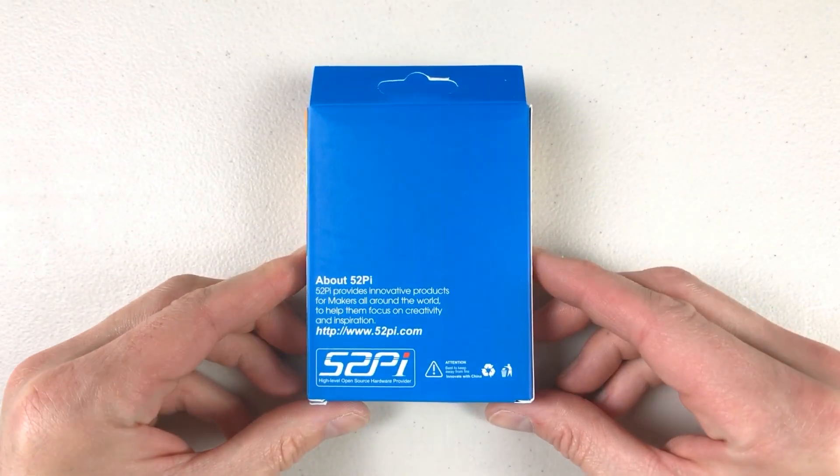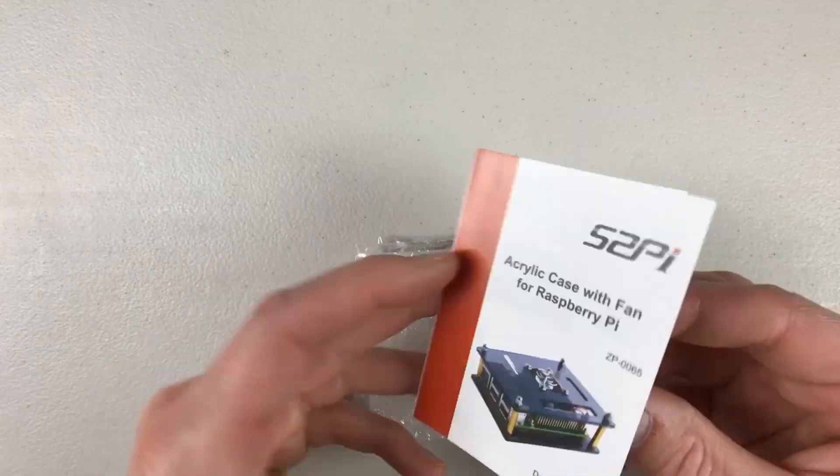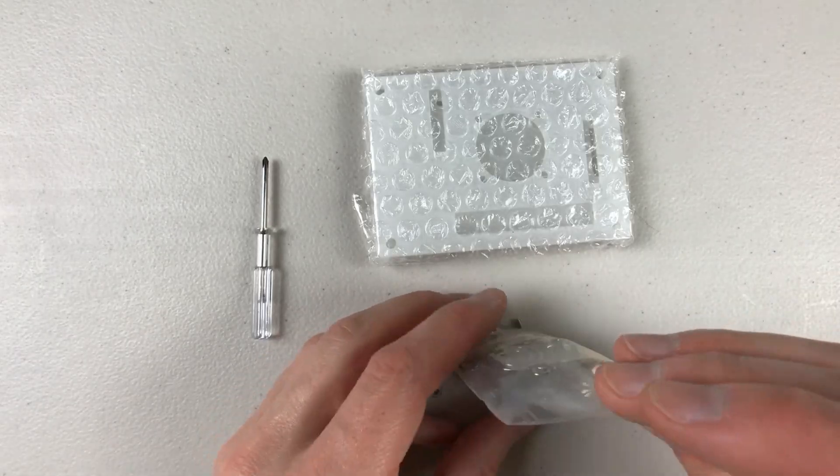Hey, what's going on guys? This is John from Power and Fun. In this video, I'm going to be doing a quick review of a case that I got for Raspberry Pi 4. This is an acrylic, simple, open concept case by GeekPi.